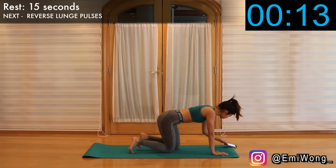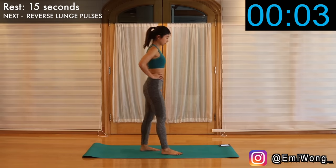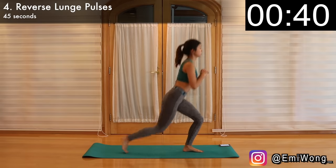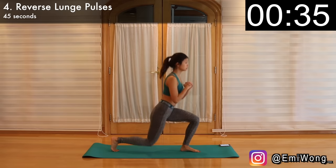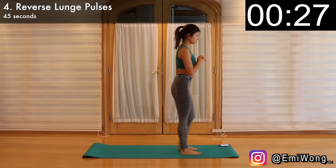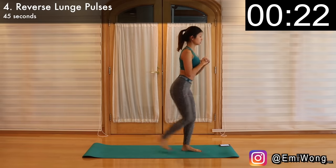Good job guys, I hope you like this one as much as me. Next, stand back up for reverse lunge pulses. Hands in front of your chest, take a big step back with one leg into a reverse lunge so that both legs are at 90-degree angles. Do two pulses before stepping your leg back together and switch sides. We'll alternate sides for 45 seconds. Squeeze the booty during the pulses. This exercise always makes my butt so sore the next day, but no pain no gain. Keep it moving, no stopping.